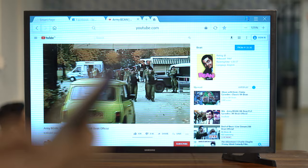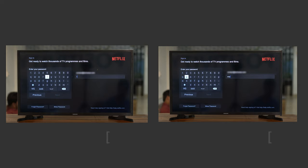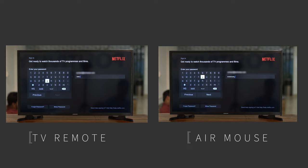Let's see if the keyboard works. Let's compare the typing experience side by side with the default remote — I'll head over to Netflix and type in my credentials. One attempt with the TV remote and the other with the air mouse.